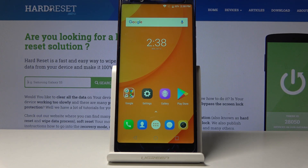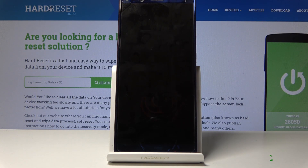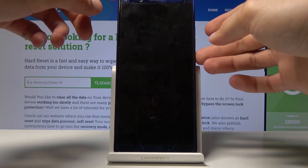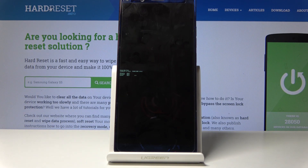To get started you want to shut off the device — hold the power key and then select power off. Once the device shuts off you want to hold the power key and volume up. And we are now in the boot mode.